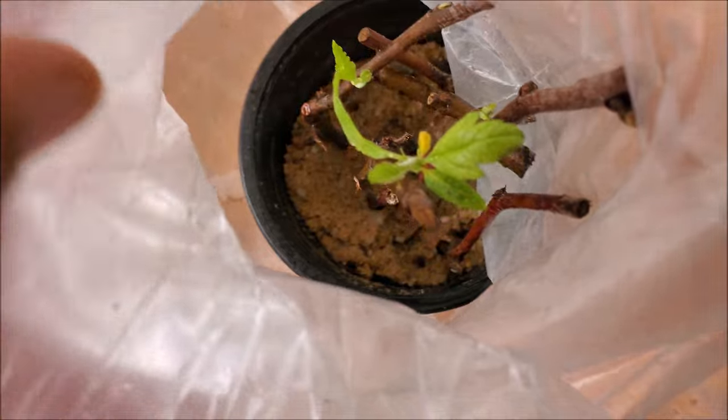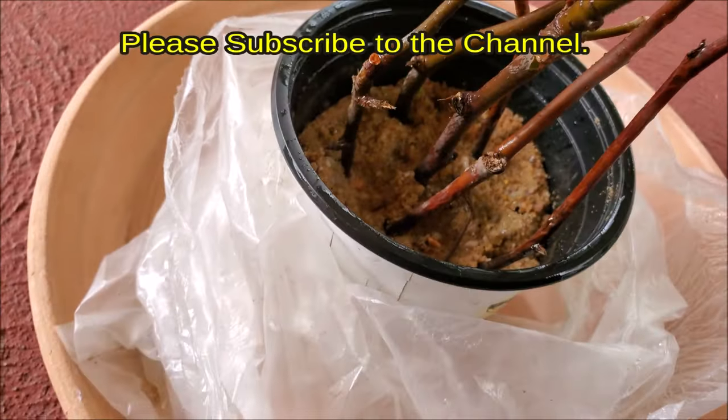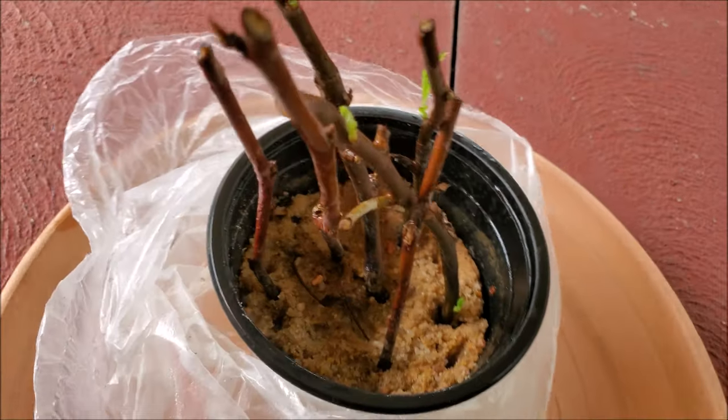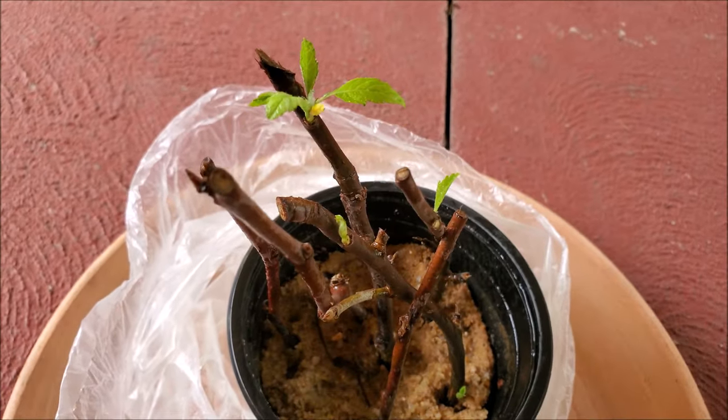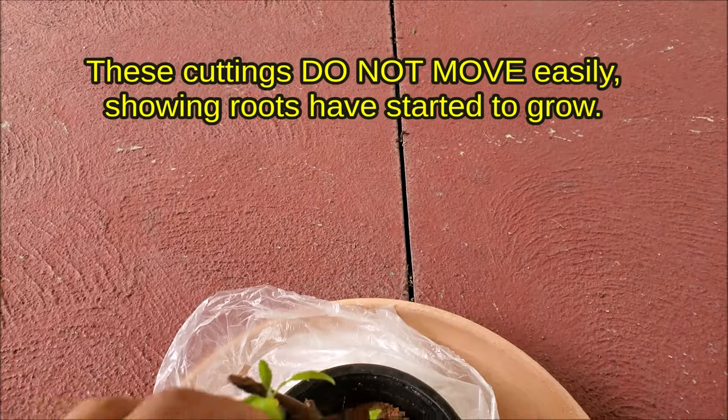New growth will emerge in 3 to 8 weeks depending on the temperature. After 3 weeks, new growth has started to emerge. These cuttings do not move easily, showing that roots have started to grow.